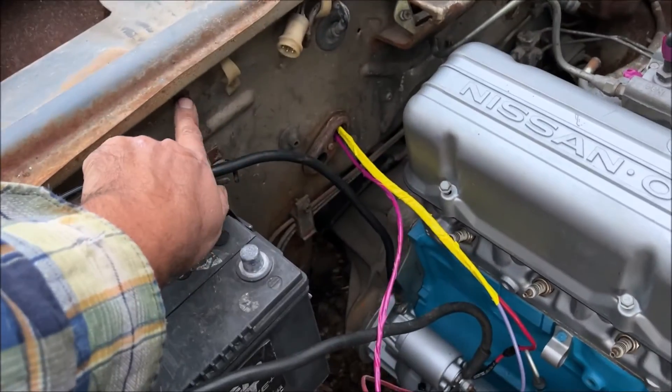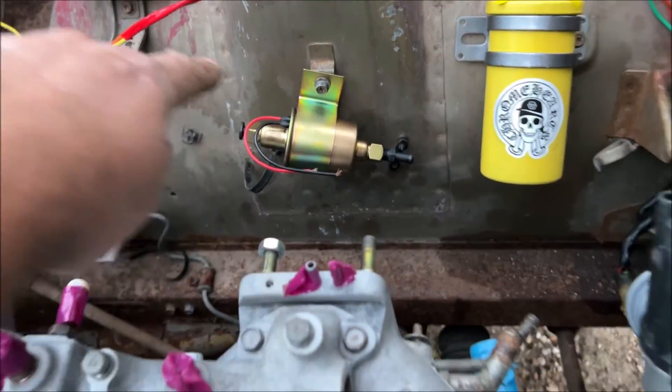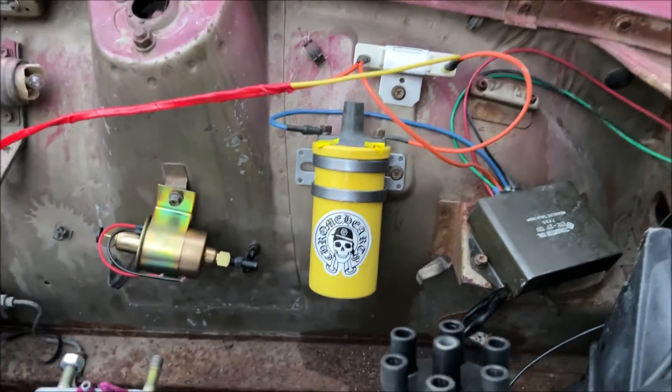In the next video we're going to be adding a junction block, a fuse box, and wiring up the electric fuel pump so we can get this thing started for the first time. That's it for the ignition system — if you enjoyed, please like and subscribe, and thanks for watching.